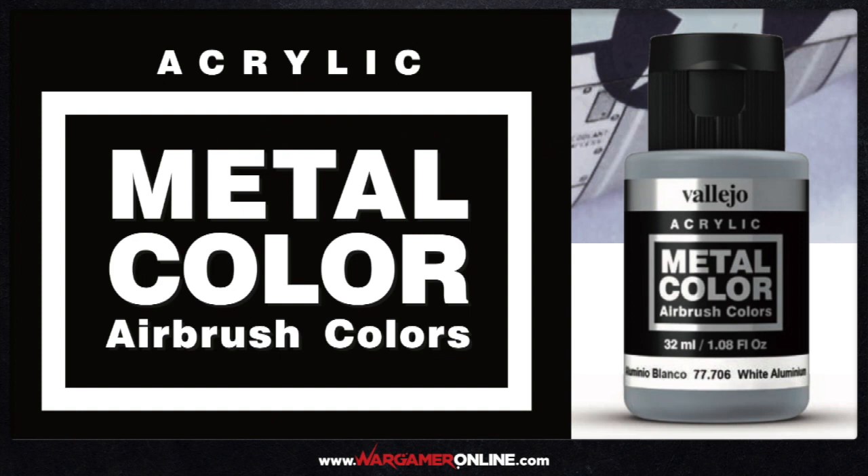Hi everyone, Phil from Wargamer Online here. Today I'm going to be looking at Vallejo's acrylic metal color airbrush colors. I just want to say Vallejo were absolutely amazing in providing us the range of airbrush paints to review. Amongst those was eight of these metal colors which really sparked my interest, so that's the first to review.